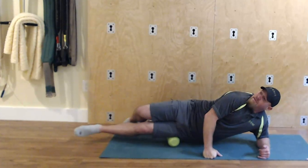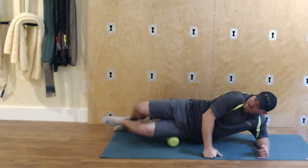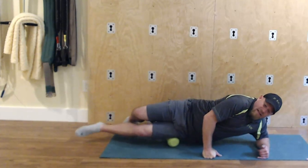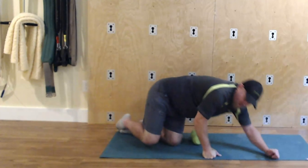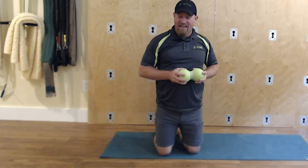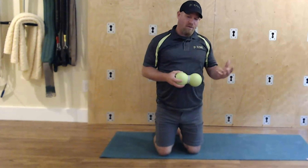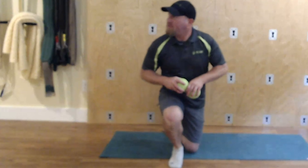You can absolutely add movement to this — if I just bend the knee I can feel a difference right away. A lot of people don't really like working that area, but just hang in there — it gets easier the more you do it.